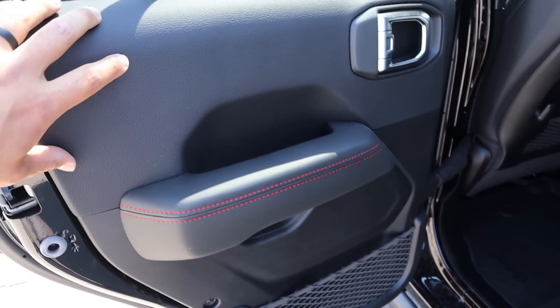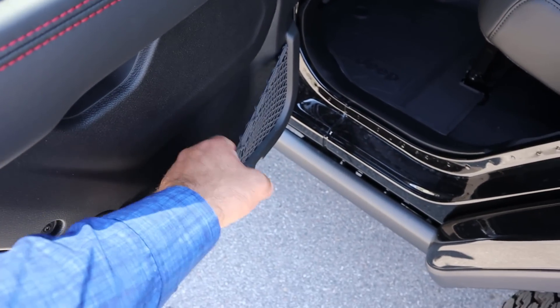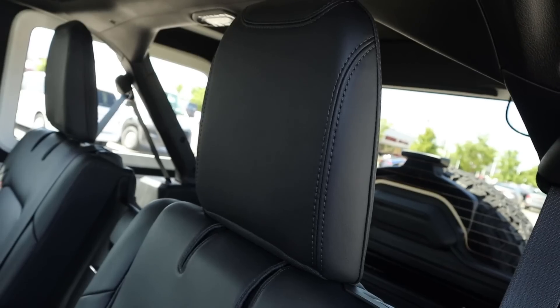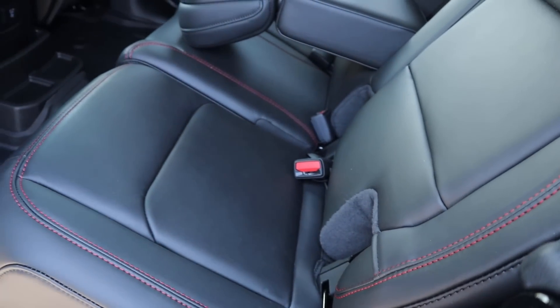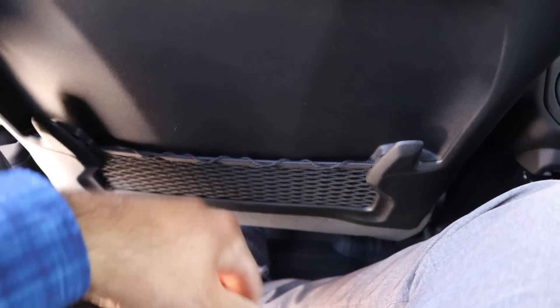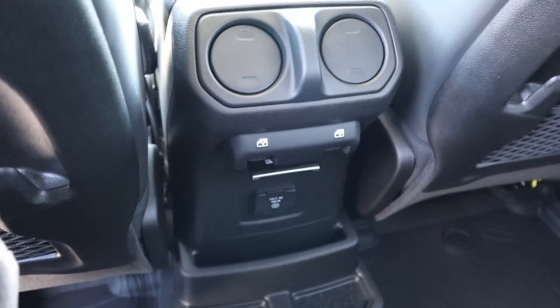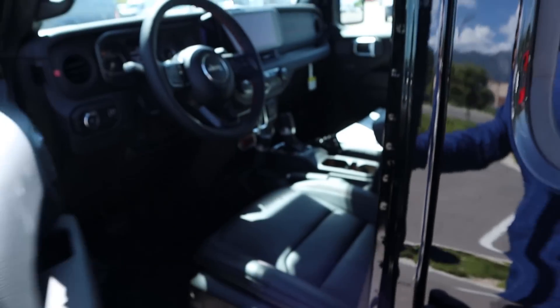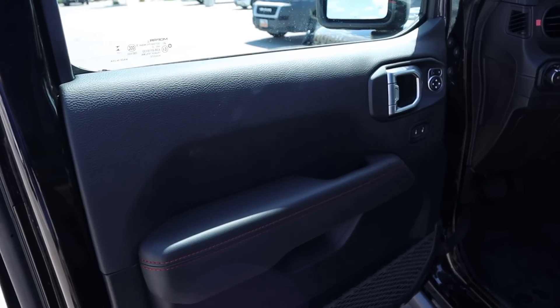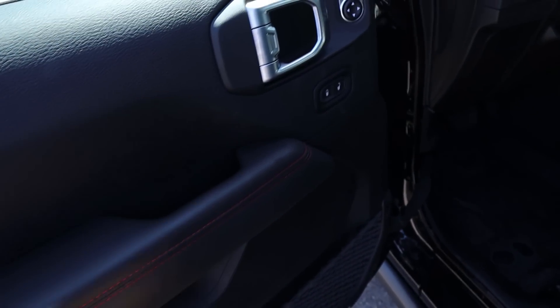Popping inside, you can see soft touch material at the top and some nice red stitching with padding on the armrest, plus storage space down below. The rear seats feature more red stitching and Nappa leather. Legroom back here is really solid. There's a little storage net, vents in the back, window controls, a full outlet, and the headroom is good. Taking a look at the front door panel, again with the soft touch material, stitching, and padding down below.